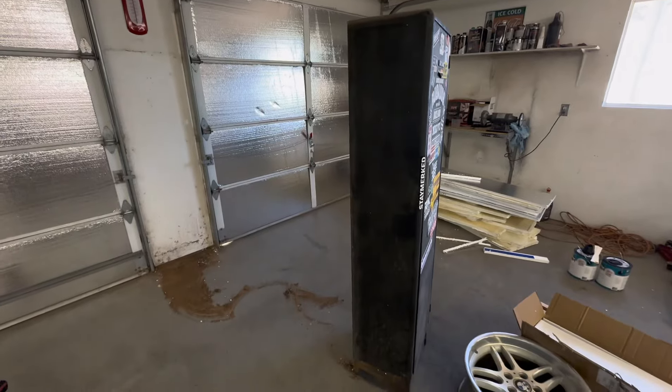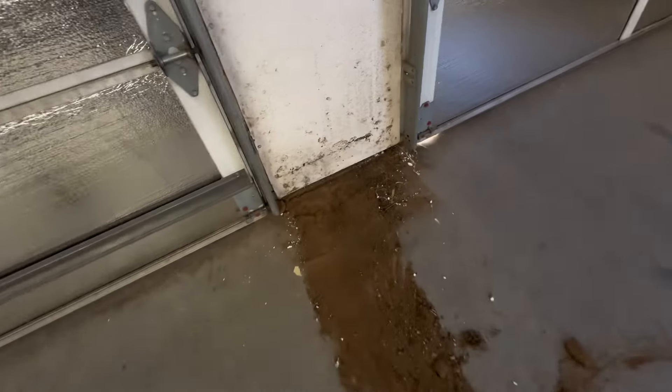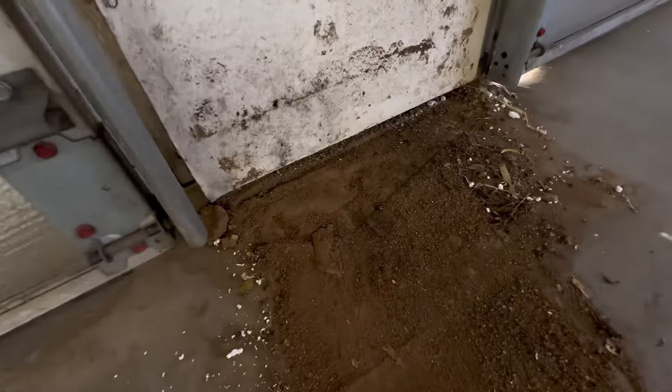I've got my little cabinet pulled out and there must have been some type of species living inside of it, because that's ridiculous. My God.